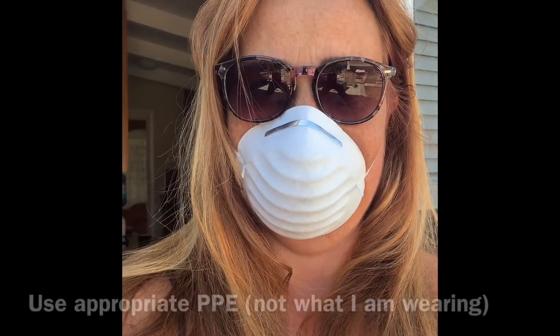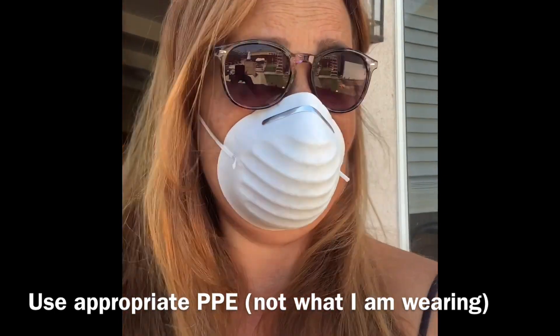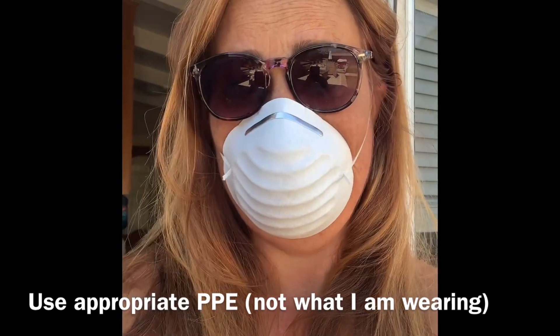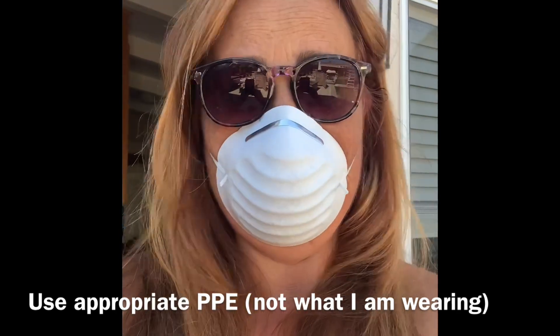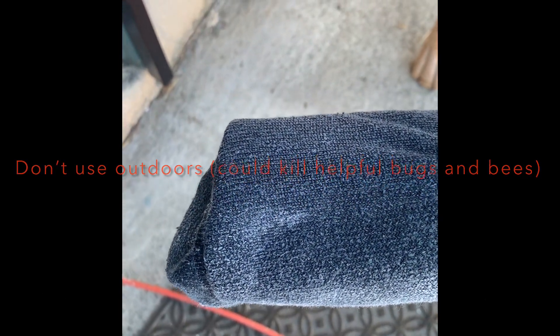Wear protection like my cute dust mask and my sunglasses. This is not professional, we're not giving any advice, and we are not responsible — disclaimer — it's up to you to decide whether this will work for you.